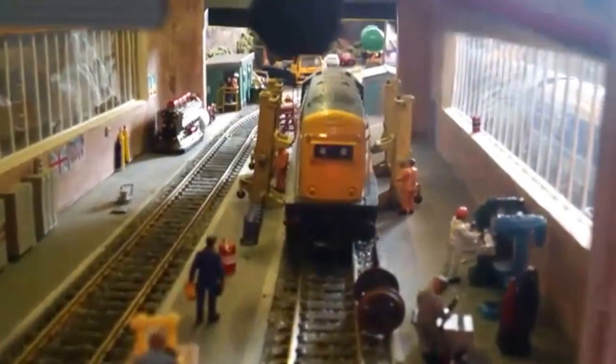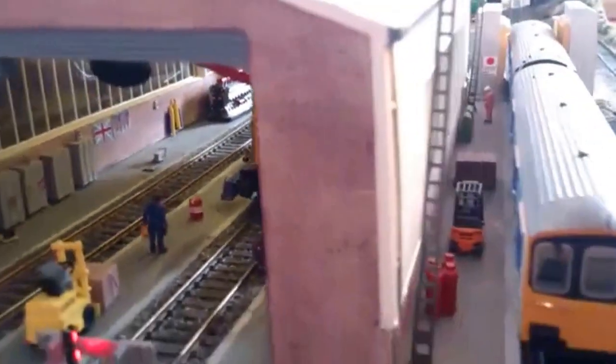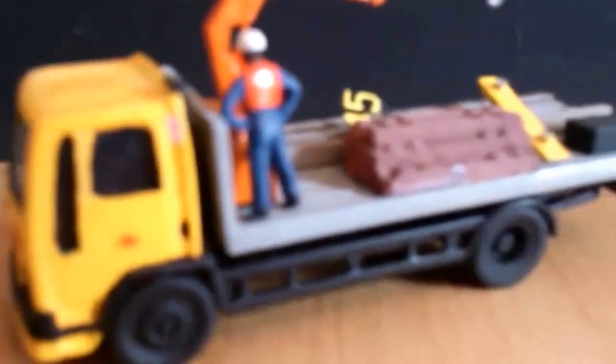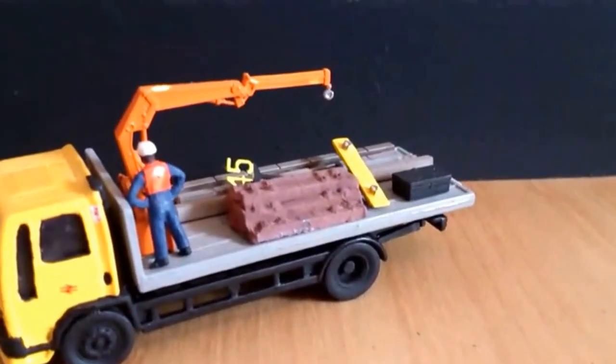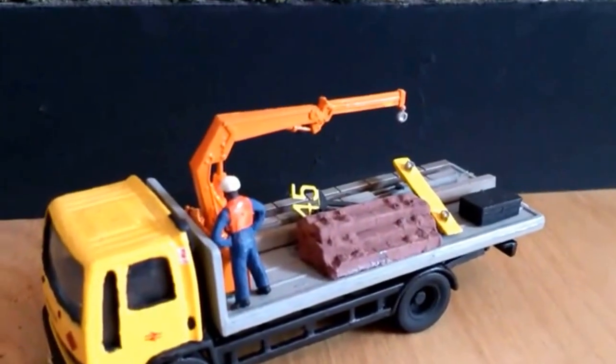Just got some little wires here just to put them in, but looking really good. And also just to quickly show you my Ford cargo — I've finished this now, so that's it. Got all the kind of bits and pieces, all sleepers on it. I took the Hornby sleepers off and made up these wee other sleepers, looking very good.